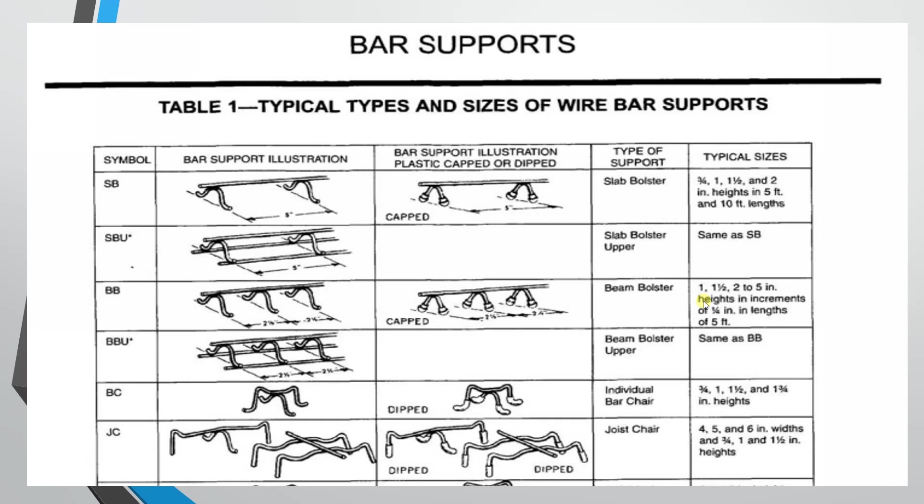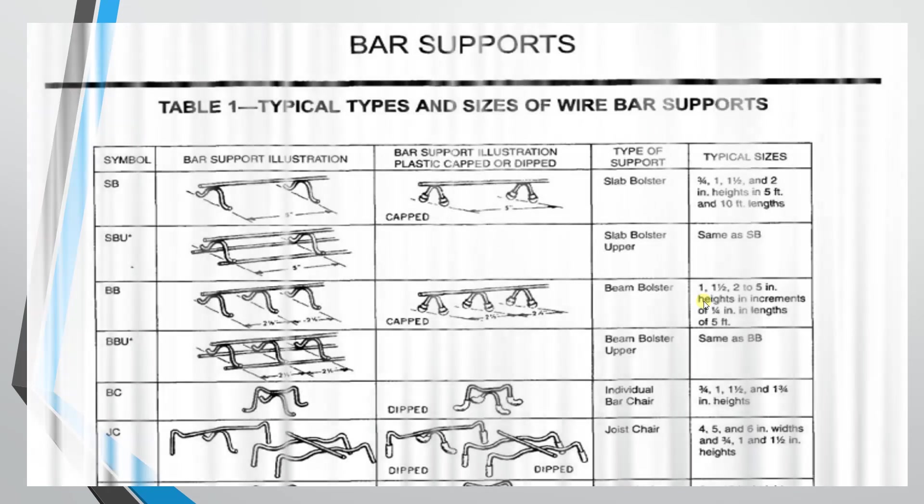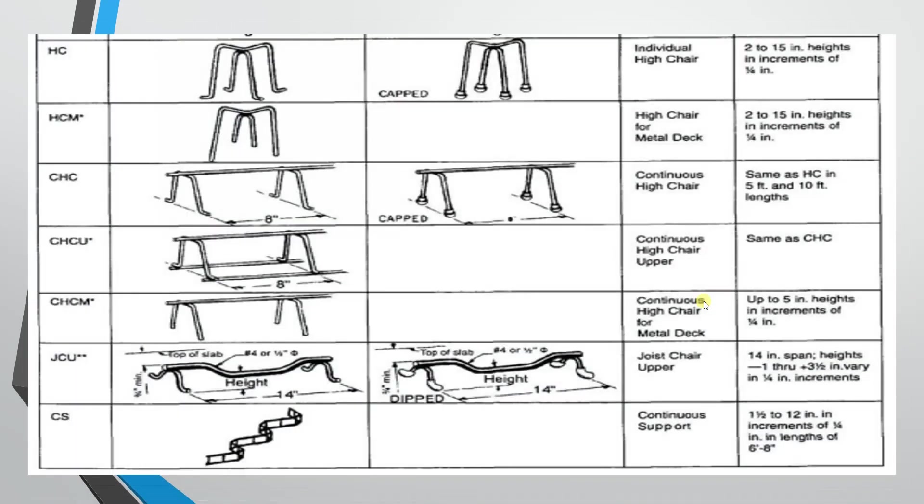The next type is the high chair, also called IHC — individual high chair. You can use it in slabs or for top bars. It can be used in widths up to 1/4 inch increments and can be stretched in width.